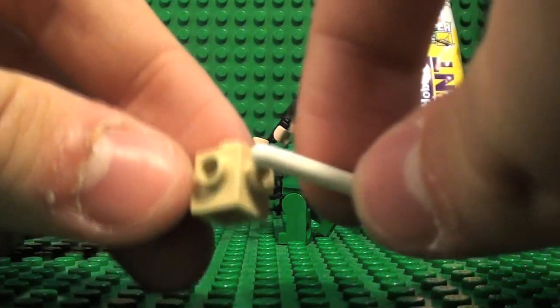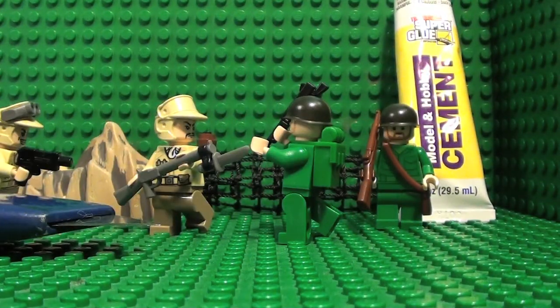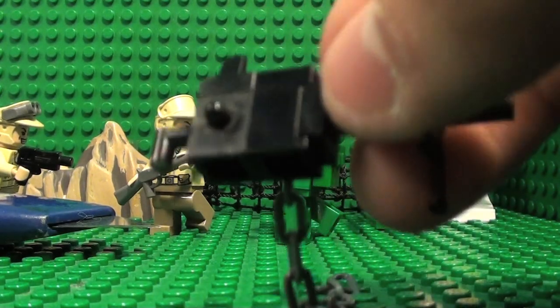And then you feed it in through here, so it will look like this with a little cocking mechanism.